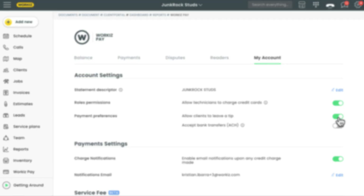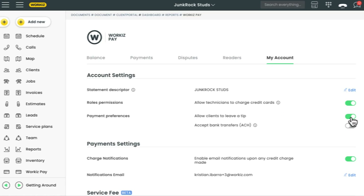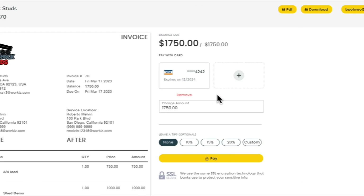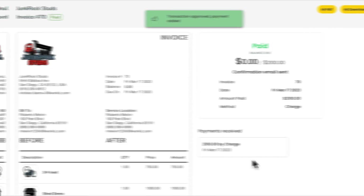There are two ways to go about collecting tips: from the client portal or the mobile app. Let's cover the client portal first. I'll open up an invoice that's ready to go and hit Send. Before sending to my client, I'll want to make sure that the box for 'Let client pay with credit card' is checked. We'll hit Send Email or Text and then let our client take care of the rest — they'll have the option to leave a tip and pay for the invoice online.